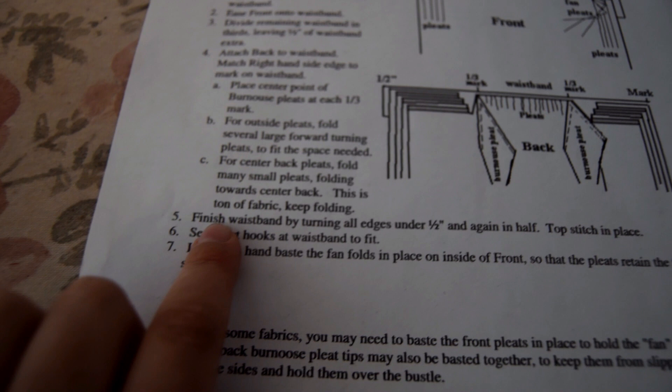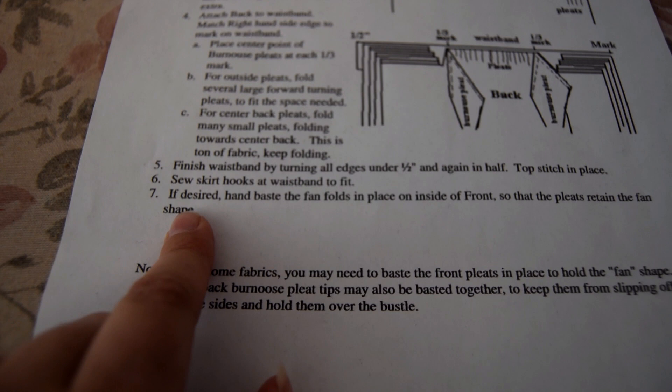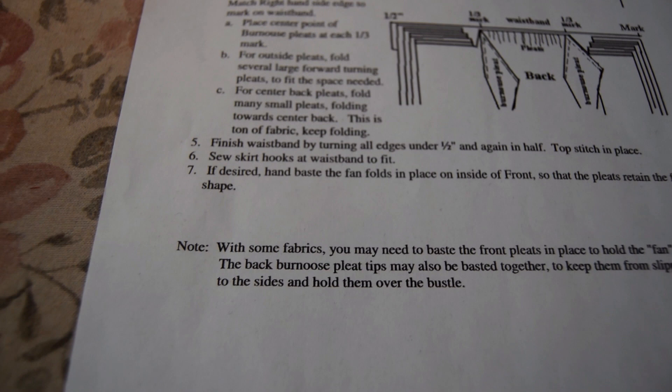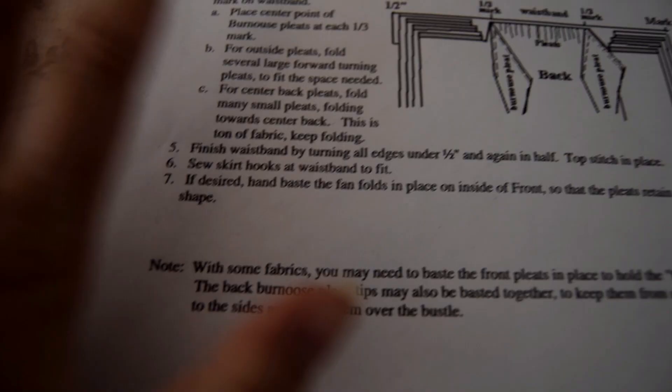As far as the instructions go, we're going to finish the waistband by turning all edges under a half inch, then again in half, and top stitch in place. I'll be doing buttons instead of hooks. Step seven is basically hand basting stuff — I may or may not do this. I'm going to throw everything on the dress form — the bustle, my petticoat, my fore-gore skirt, and then this drapery — and we'll see if it needs basting. If it doesn't, then we can get to the really fun part, which is adding all the fun trims.